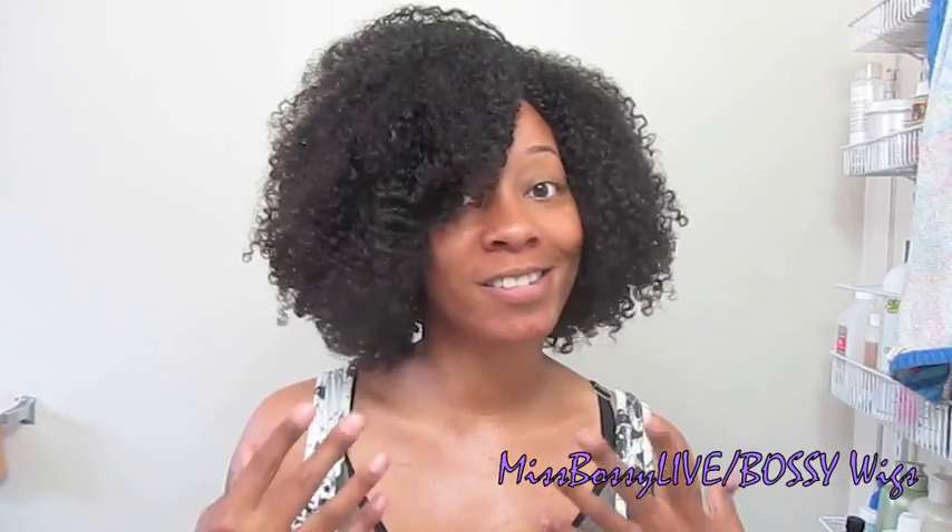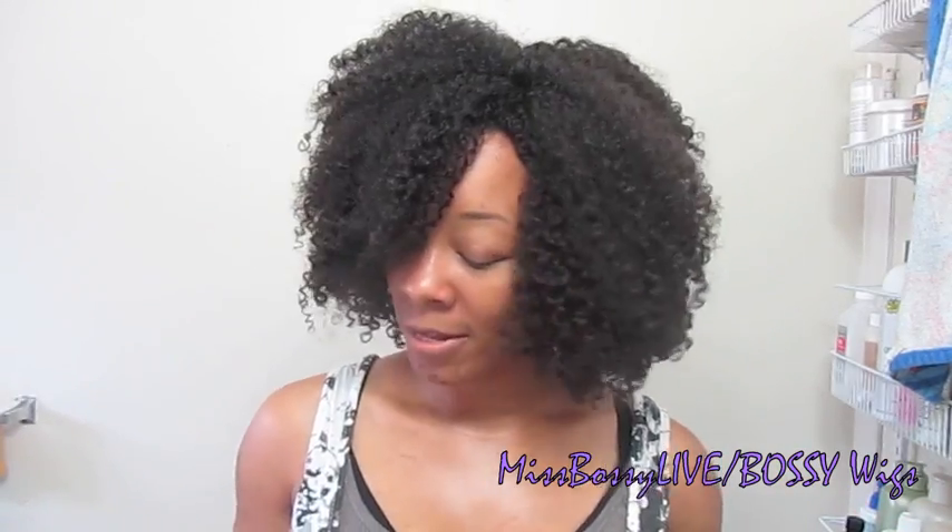Hey guys, today I'm going to be doing a video on a new type of hair color. I don't know how new it is, but I've actually had this stuff for a while and just haven't used it — well, I've tried it out once. It's a temporary hair color. It's bright, it works on dark hair and light hair, it washes off quickly, it's fun, and it's really easy to apply. It doesn't involve using any kind of chemicals.